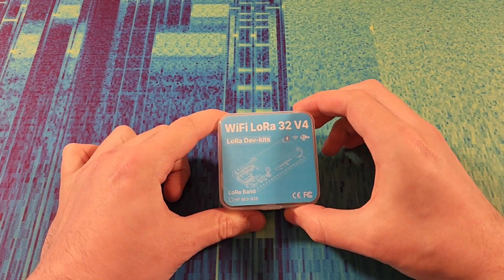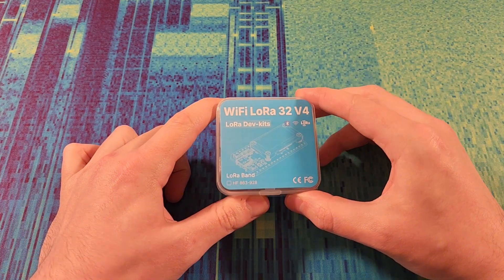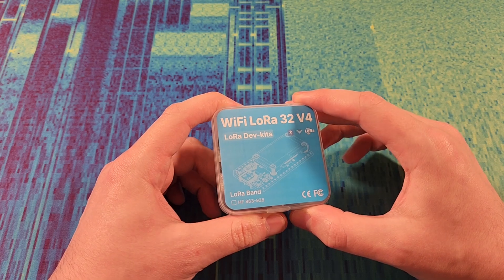Hey all, today we're looking at this. This is a Wi-Fi LoRa 32 V4 from Heltec, or as I'll just call it a Heltec V4.